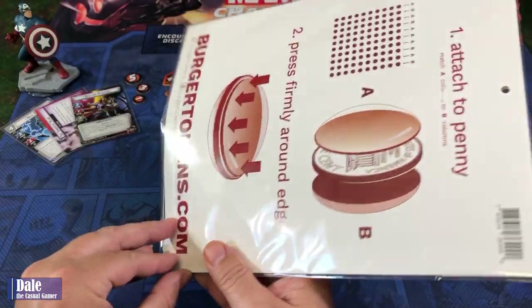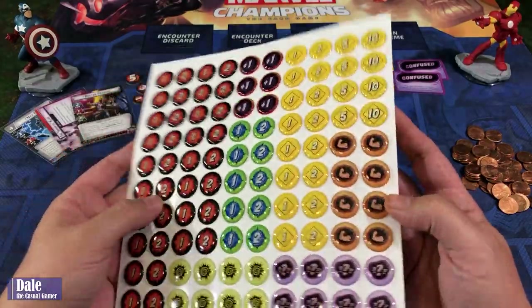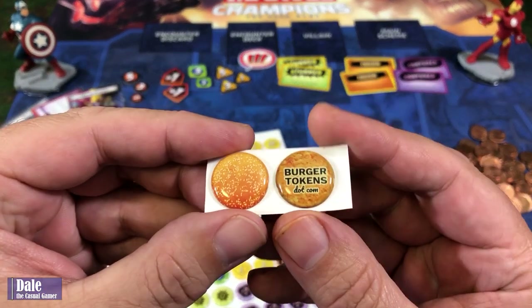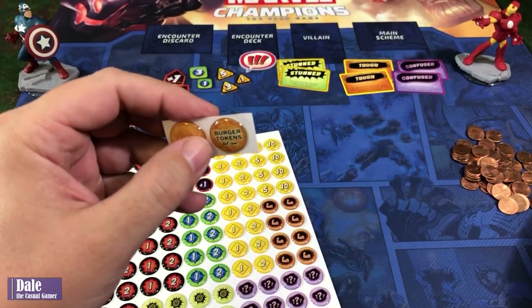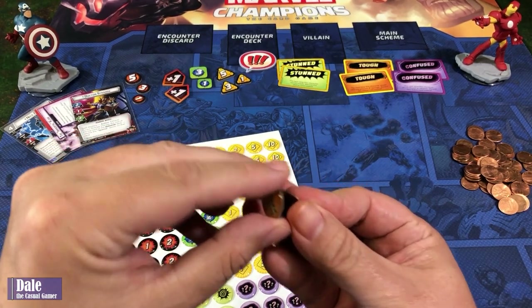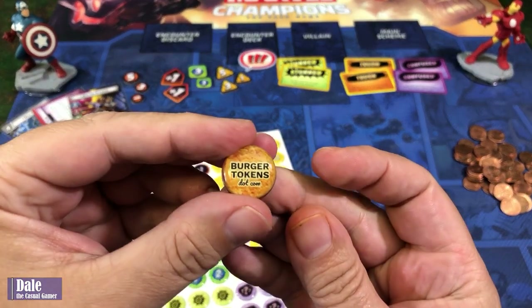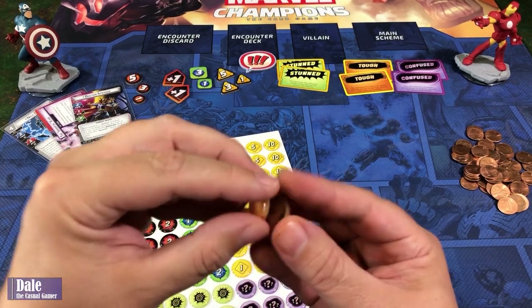Let's go ahead and pull it off and stick on the pennies. It does come with a BurgerToken.com sticker — one to practice with. So we'll go ahead and practice. I'm just going to pull one of my uglier pennies, take a look at one of these tokens, try to line it up, press it on one side, and then do the same thing on the other side.